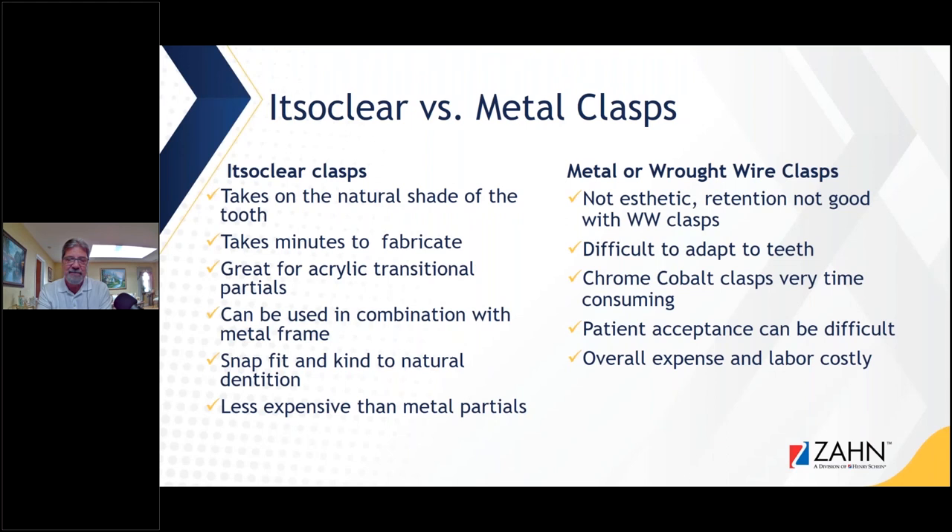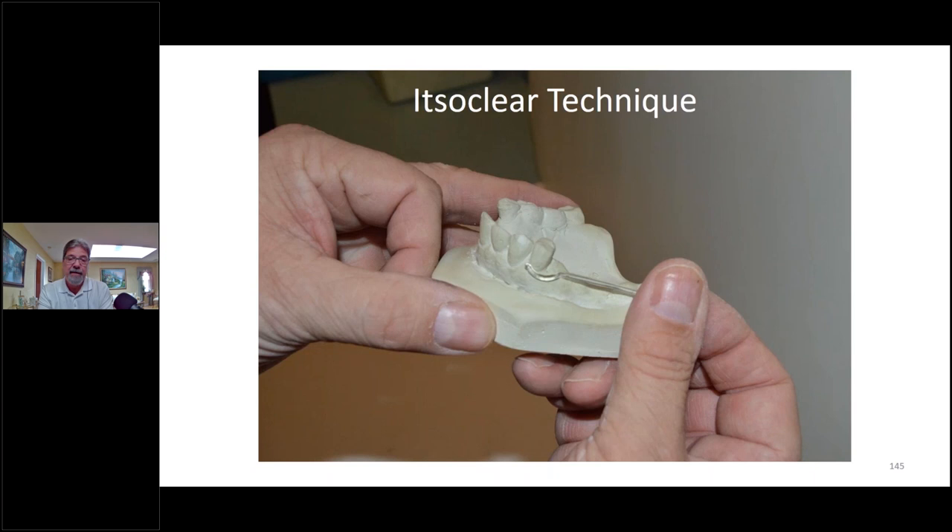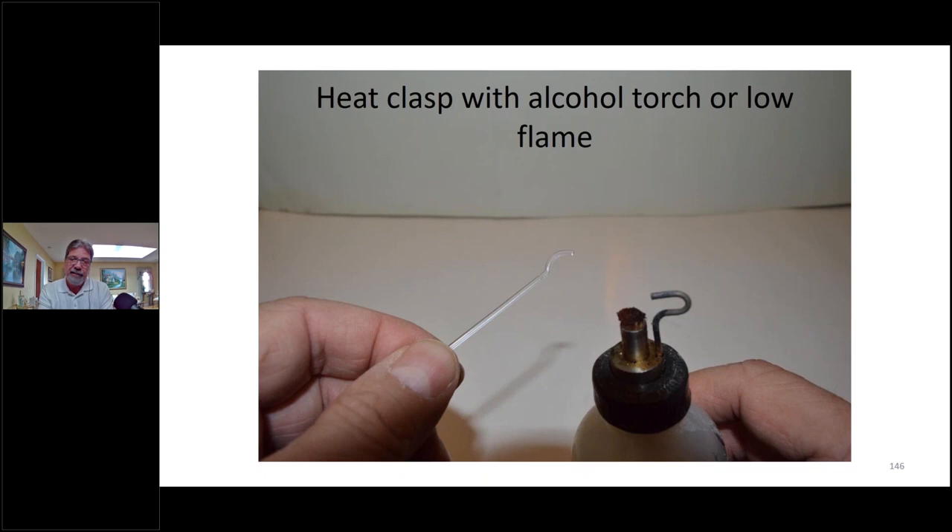Lastly I'm going to touch on the It's So Clear clasp — I don't even use wire clasps anymore. It's the same material we utilize for what we just showed. This particular case is going to be an implant case so I'm making a transitional partial. I adapt the clasp — there's your molar clasp, and then you have a clasp you can use on bicuspids and anterior teeth — a universal clasp. I heat this up with a flame.